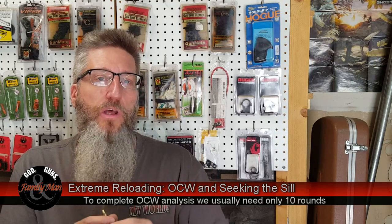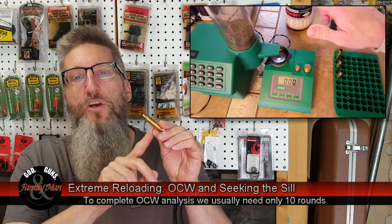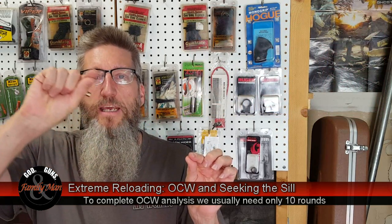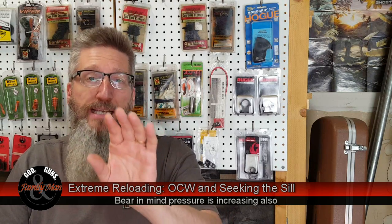What we're going to do is load these cases — these happen to be Lapua cases — in two-tenths of a grain increments, and fire them over a chronograph. What we're expecting to see is that as the powder charge increases, the velocity increases similarly. But at some point along that string of rounds, we'll probably see where one given charge gives essentially the same velocity as the next charge that's 0.2 grains higher. That point is the SIL. And what that means is that we have found the optimal charge weight.